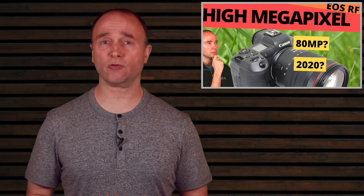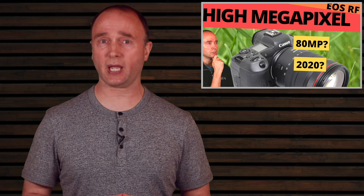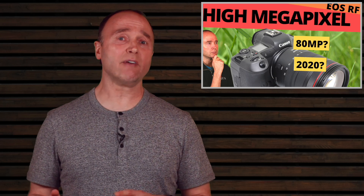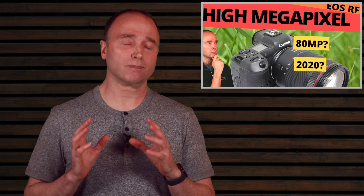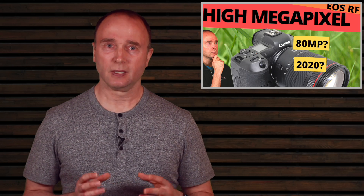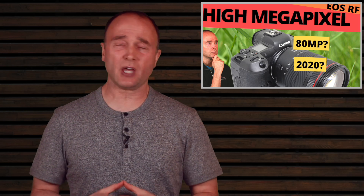There's a lot to unpack in this video, but I'm going to talk about one thing and one thing only: the rumored high megapixel camera. The new camera is being called the R3 — maybe it will be, maybe not. I have more information on what I think it could be called. The problem a lot of us had is that it was supposed to have 150 megapixels, and for a full-frame sensor, that's an awful lot.